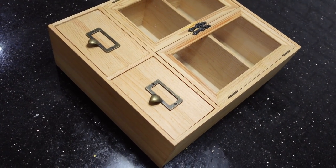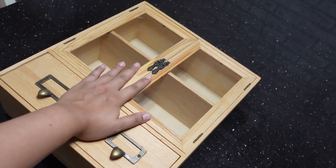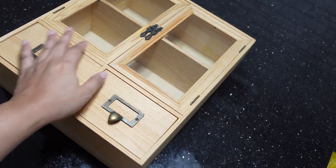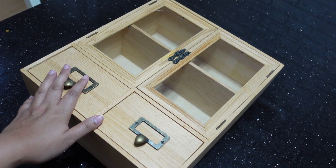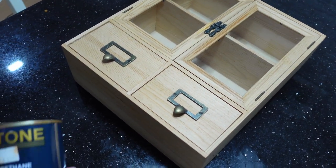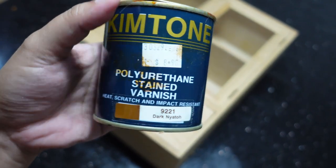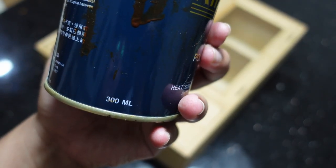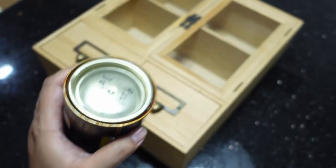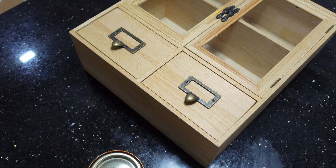Hi guys, today I have a small cabinet — the size of my hand. I got it for about $20 from Carazzo Singapore, and I'm going to be coloring it with polyurethane stained varnish. This is Kim Tone, and it's $8.90 for a 300ml can. I think you can find it cheaper somewhere else.